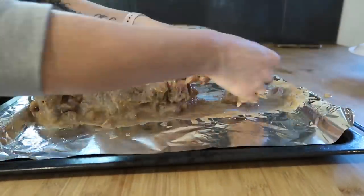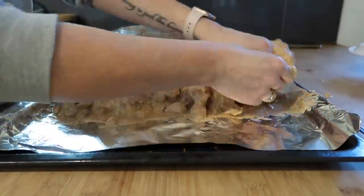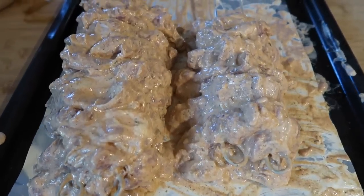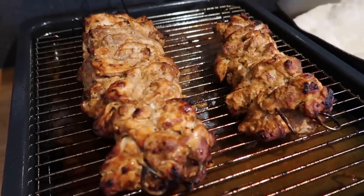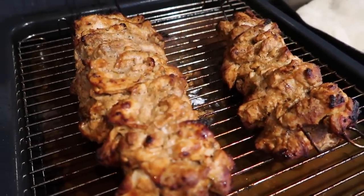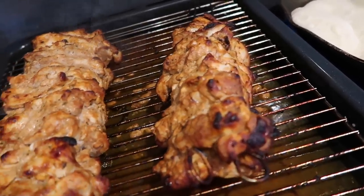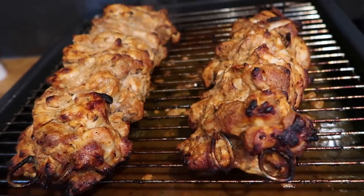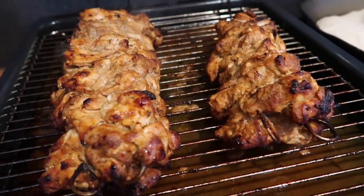After double skewering my chicken I realised it wasn't going to fit in my air fryer so I cooked it in the oven at about 220 degrees for 55 minutes, turning it frequently — probably every 10-15 minutes — which was a bit of a faff but I think it helped it crisp up on all sides. Once it's cooled down you have to get to slicing, which requires a really sharp knife and something to hold the skewers so they don't roll around.